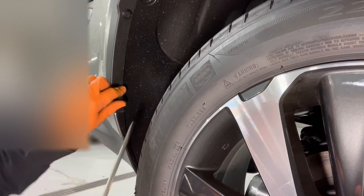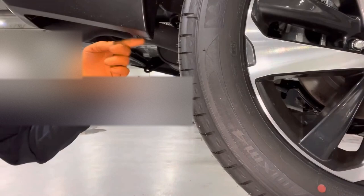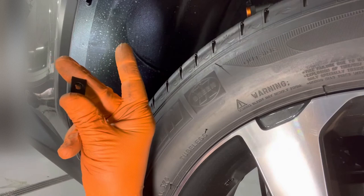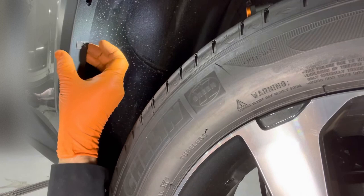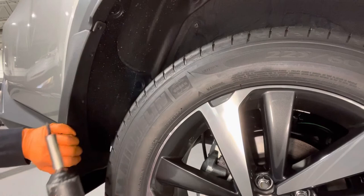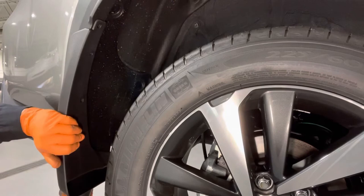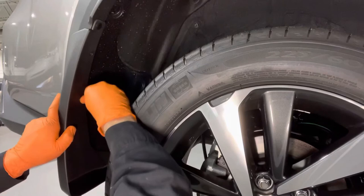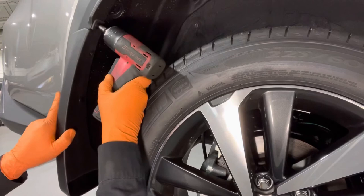Pop out these two clips and discard them — they will not be reused. Remove the 10 millimeter screw from the bottom. There's a little dimple right there. We're going to use this metal screw clip that comes with the kit and slide it over where the dimple is like so. Now take the mudguard and line it up with the body of the car, then use the 10 millimeter screw we took out earlier to secure it from the bottom. Take two of the supplied push pins and install them where we pulled the original pins out — sometimes they might need a little help to go in nice and flush.